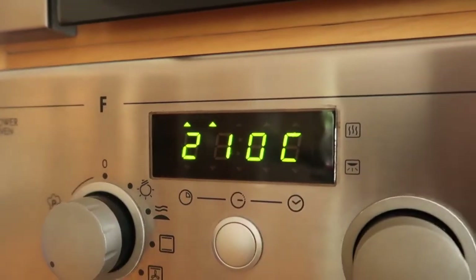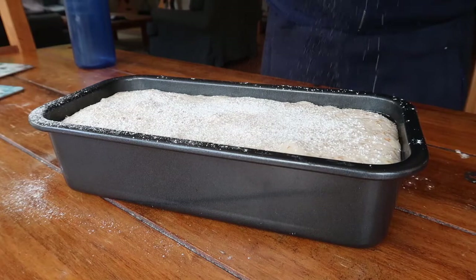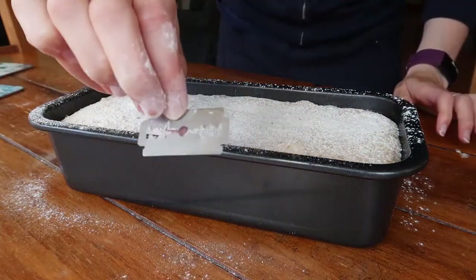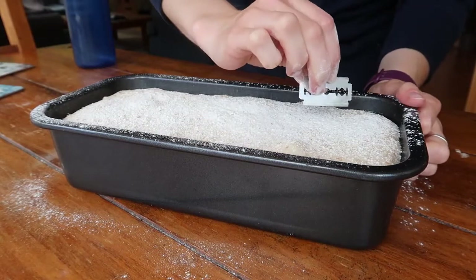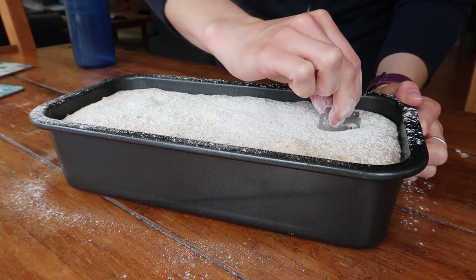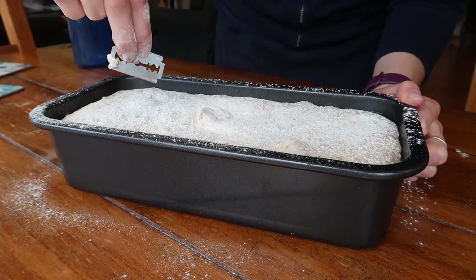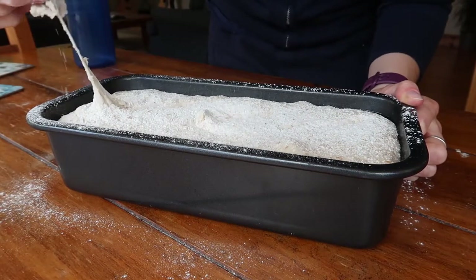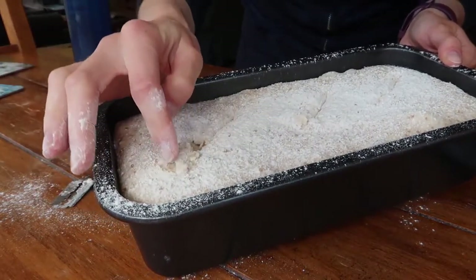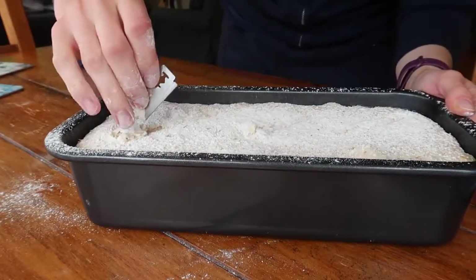Preheat your oven to 210 degrees Celsius in a fan oven. While the oven is preheating, give the bread a light dusting with some plain flour, then use a scoring tool or a sharp knife to make some small slashes in the surface of the bread, up to about half an inch deep. This bread is not that easy to score, so please don't worry if your scores don't come out perfectly — because the dough has quite a high hydration level, it tends to almost fold back in on itself as opposed to holding the score.